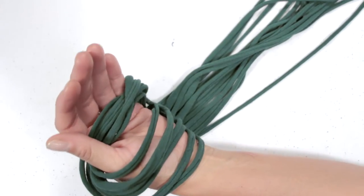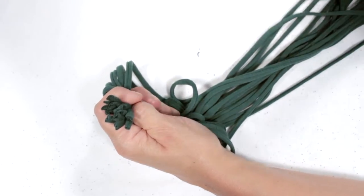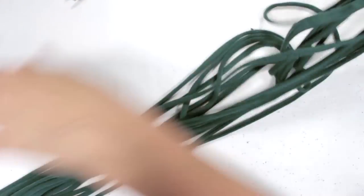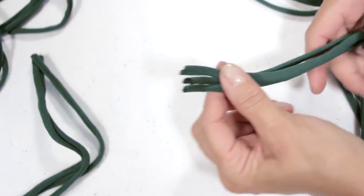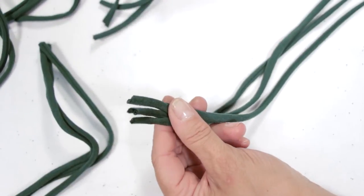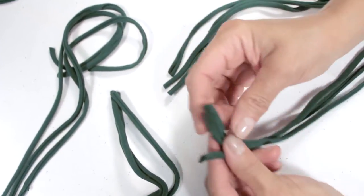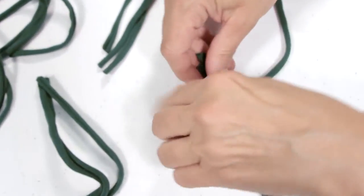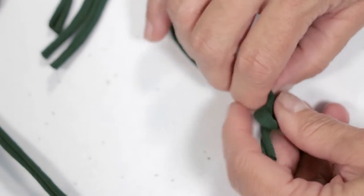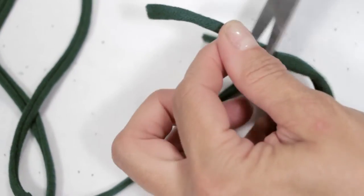Now that I've finished stretching my strands, I'm going to cut them apart — one end, and then where I have the loops all together on the other end, I'm just going to straighten it out and cut there. Now that I have cut my strands, I'm going to divide them into equal number stacks — three stacks of three strands. Then I'm going to tie this off with one of my extra strands. Pull it tight, take your scissors and trim it, and discard that little piece.